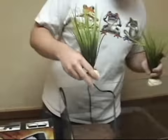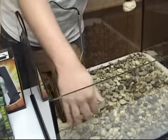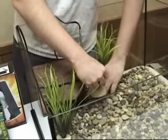All of the Exo Terra Terrarium plants are completely waterproof and safe to use underwater, so pick a couple that you like and add them to the terrarium to spruce up your turtle's environment a bit.